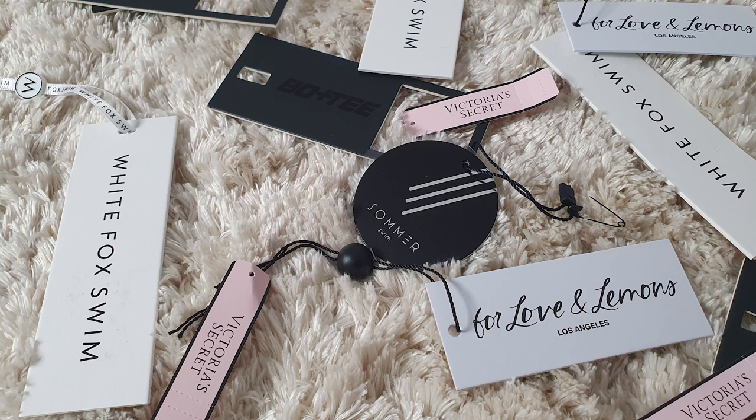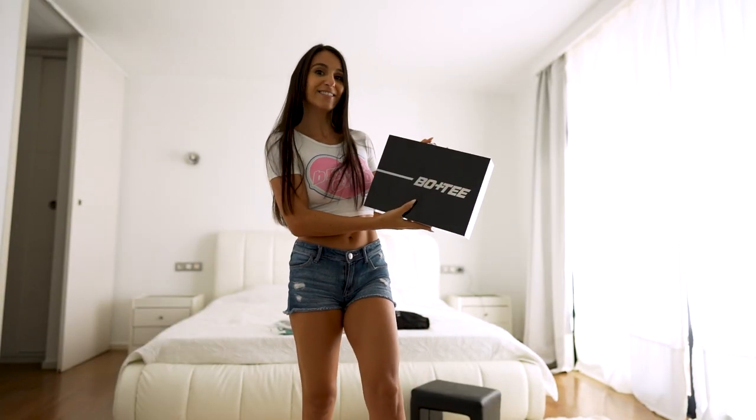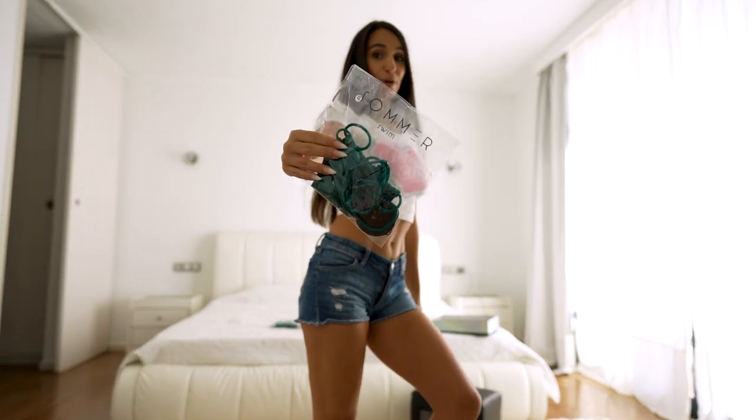Hello everybody! I'm very excited because I just went shopping in some of my favorite shops: Bow Tea from Hopoli, White Fox, For Love and Lemons, and Summer Swim.